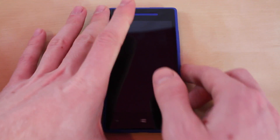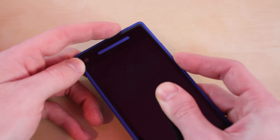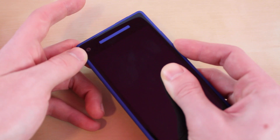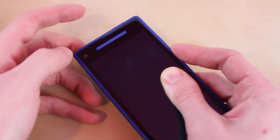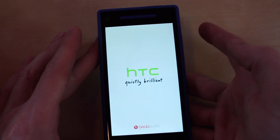Once it's all the way turned off, you want to take the Volume Down button and hold that, then hold the Power button until something flashes or vibrates, and then you want to let go of the Power button but still hold the Volume Down button. When you see an icon, just let go of all buttons.